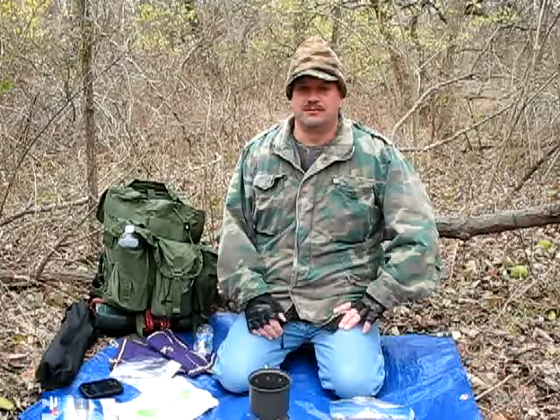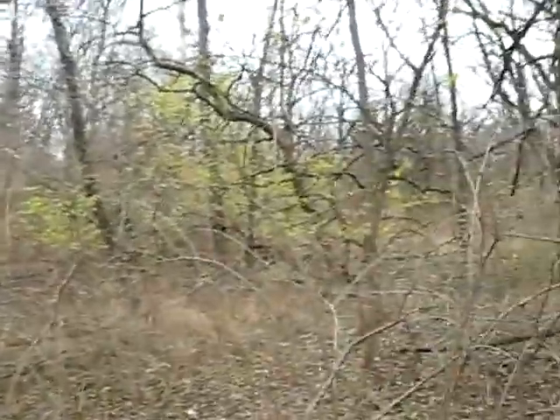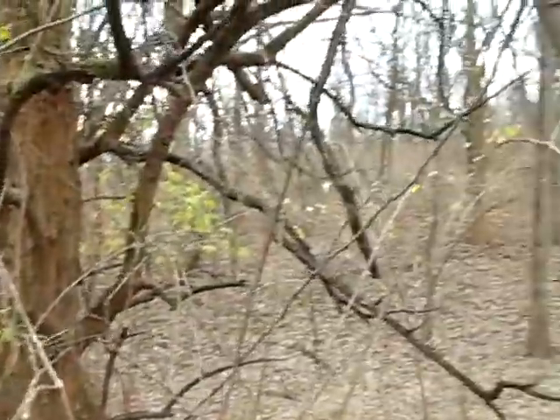While we're waiting, I'm going to grab the camera and kind of zoom around and show you where we're filming today. As you can see, we are deep in the woods today.